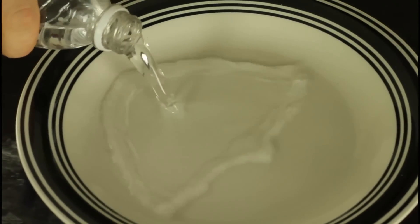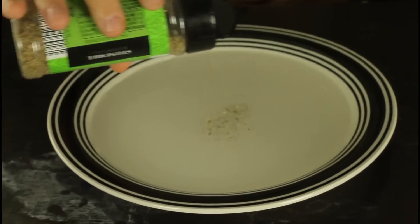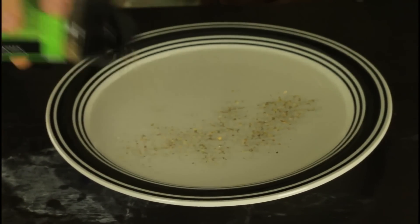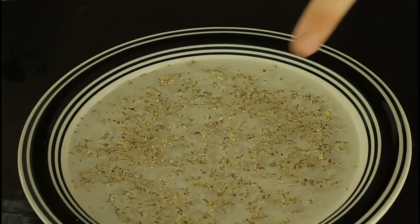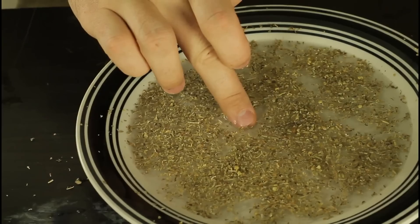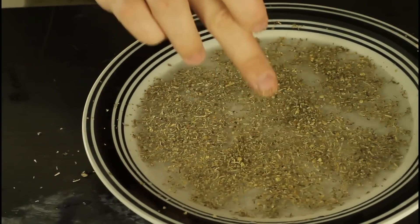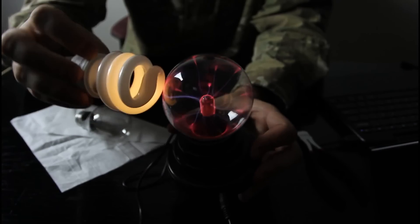First we're gonna pour water in the plate. You want the pepper to float, and don't put too much. So you soak one finger — you see, it's kinda soapy. So if we stick a soapy finger, see, it's pushing out. Without a soapy finger, nothing much happens. You see, as soon as you're touching it, it slides up.